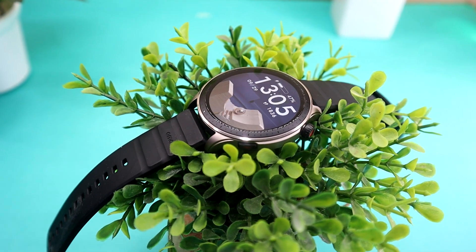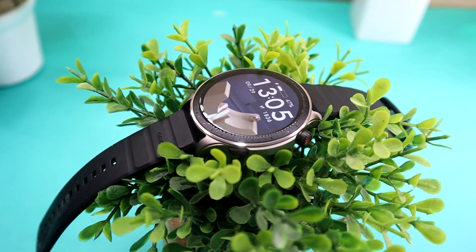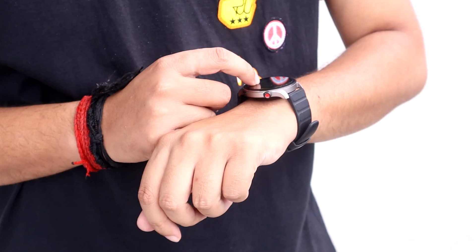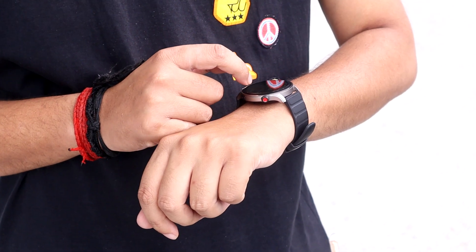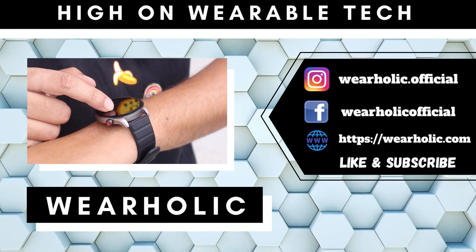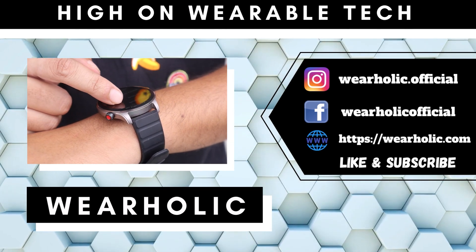Welcome back guys to Wearholic. Today we are going to be talking about some accessories that GTR4 owners should look into. Before we begin, let me tell you that you are going to find links for all the accessories in the description below, and they might be only available in selected locations.